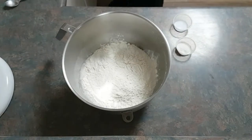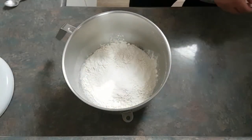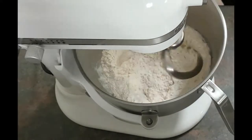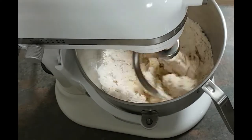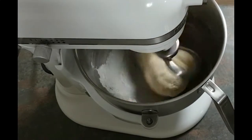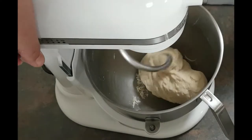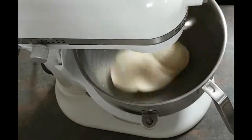Add the bread improver and salt on top, place the bowl back on the mixer, and attach the bread hook. Give the dough a mix on the lowest setting just to combine all the ingredients and make sure there are no dry spots. Then scrape down the sides and the bottom of the bowl to incorporate the last of the ingredients into the dough mass and ensure there are no pockets of dry ingredients sitting at the bottom underneath the dough.